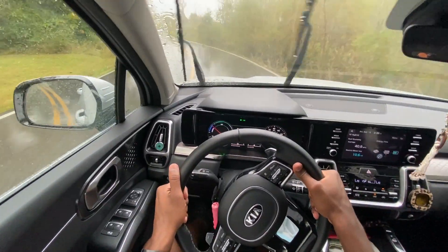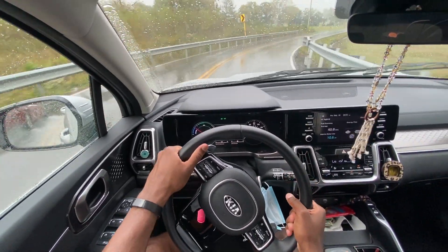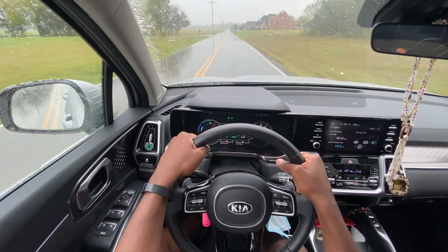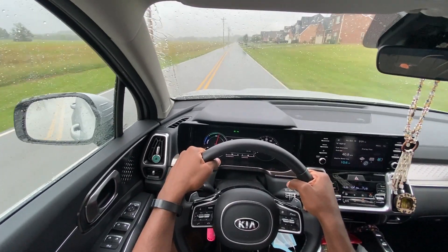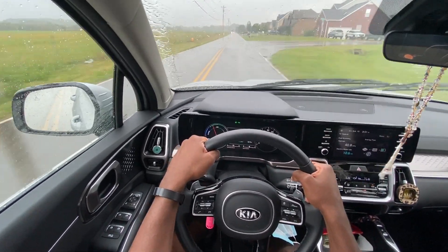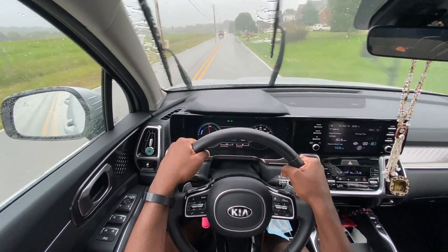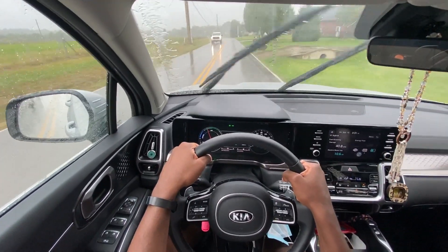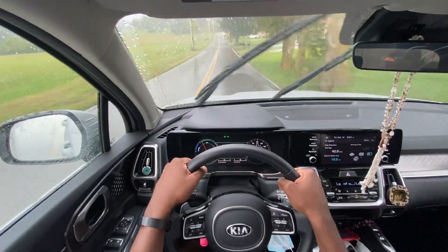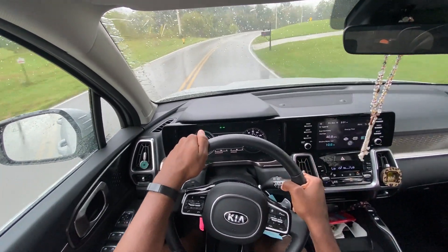My girlfriend had a RAV4 before getting this Sorento Hybrid, and one thing this car smokes the RAV4 in is overall handling. I feel like it's easier and more engaging to drive. The RAV4 with its 2.5-liter and six-speed automatic was a trusty powertrain, and sport mode would enunciate that transmission, but it just wasn't engaging. The Sorento feels a lot better in that sense.